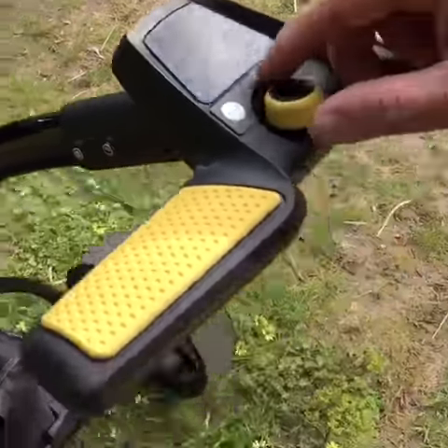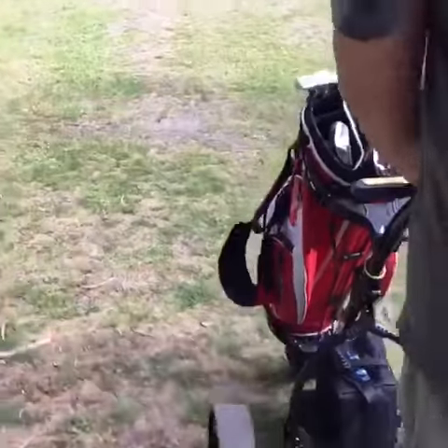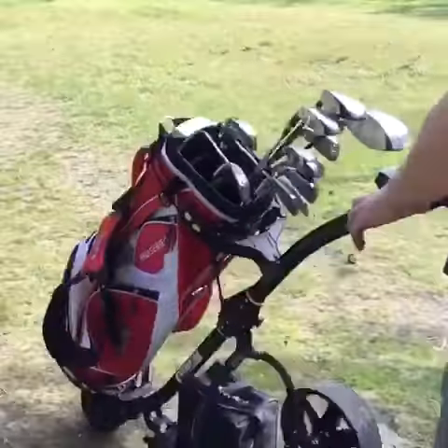It also includes a carry bag, rain cover, battery cover, USB charger, sand bucket and a cup holder. Here we are just demonstrating how you can use this and adjust the speed.